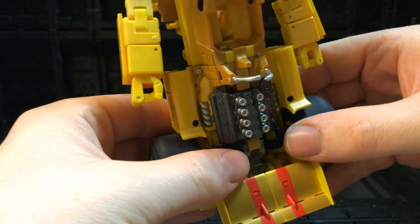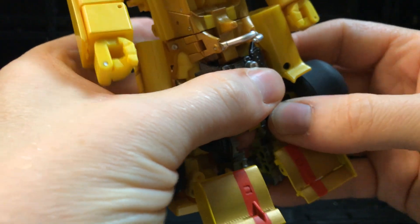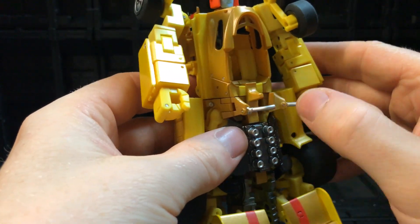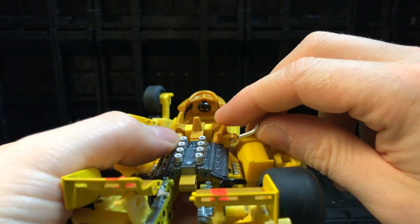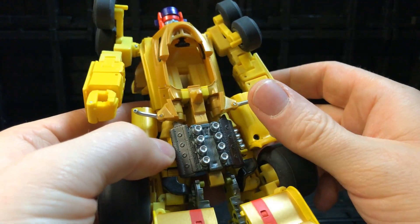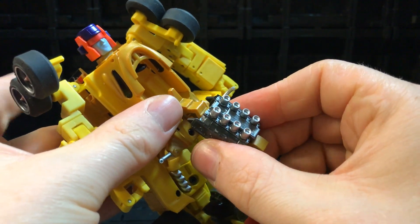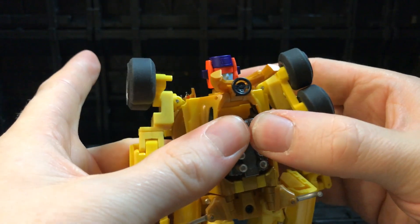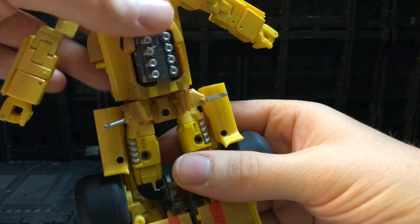Step one for the torso is to separate these so you've got his legs separated out. Then bring these two pieces around and down — be careful during the transformation; you wouldn't want these to bend because it is quite tight. It's a very small little hole here so be very careful with these two pieces. Then his little engine block folds out — fold the two pieces in, lift up where the driver was, and it fits into there. His chest piece is now transformed.